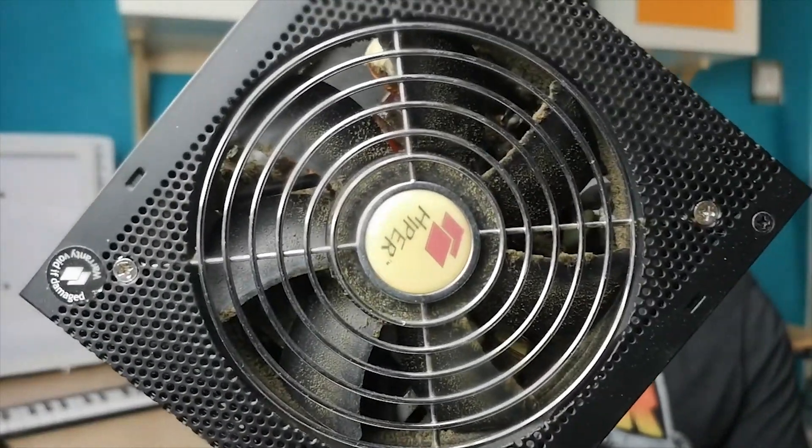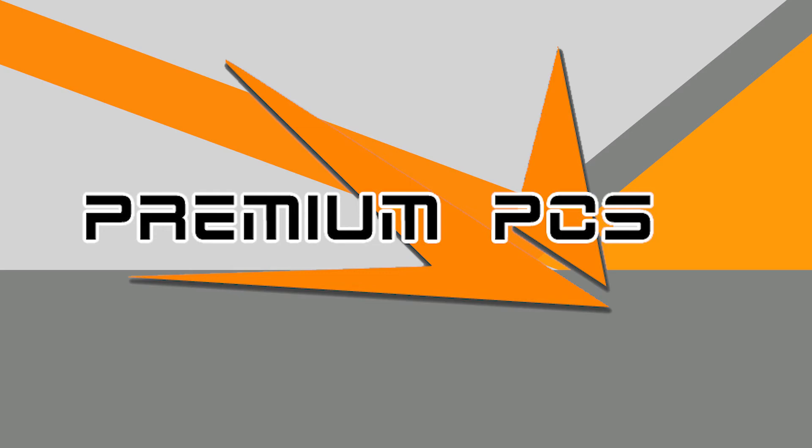What's up guys, Paul here, and today we're going to be looking at cleaning out a really filthy power supply. If you've been running your PC for a while, especially if you haven't been using a dust filter, you're probably going to notice a fair bit of dust buildup in there. It's the number one thing that a lot of people don't tend to address — I've literally fixed people's computers before by doing nothing more than dusting it.